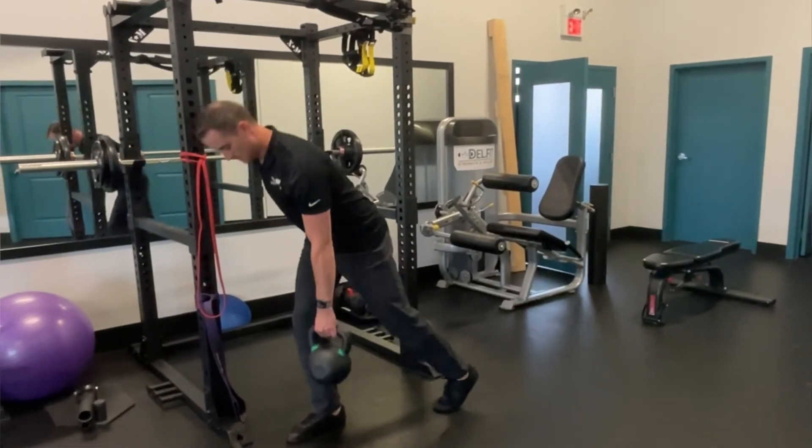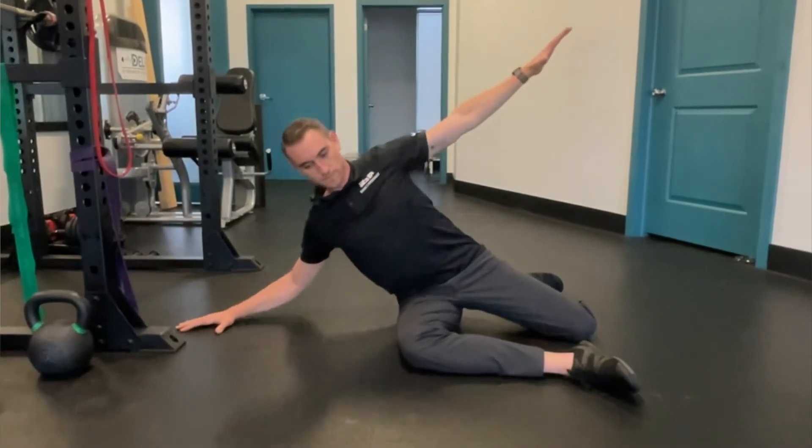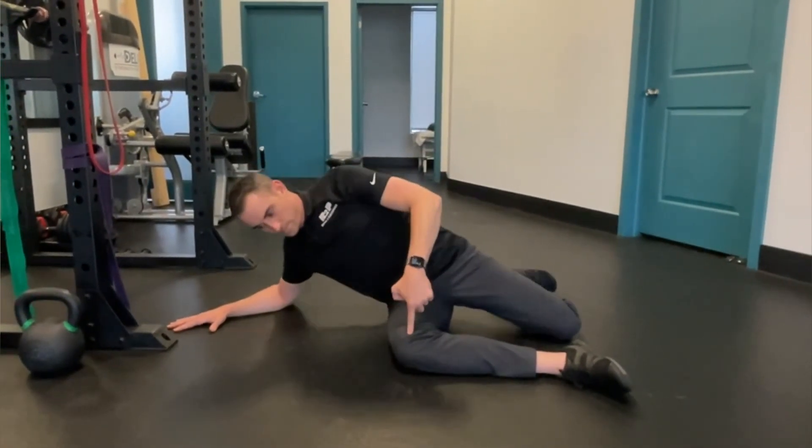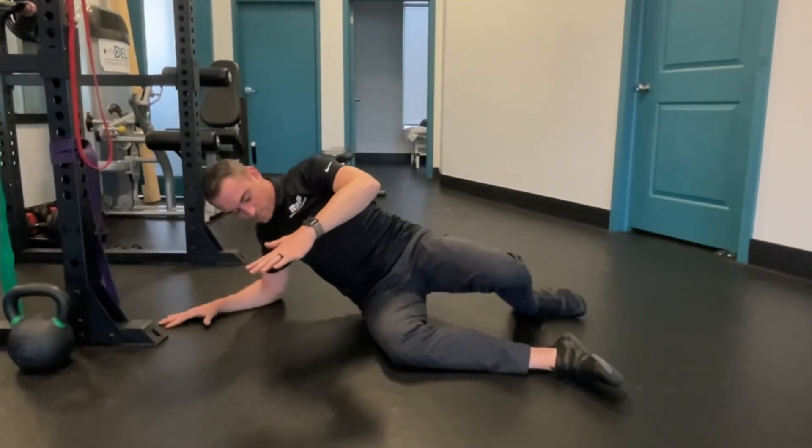The final exercise is another developmental kinesiology movement — we did a lot of developmental kinesiology in the shoulder stability series, and now you're seeing it come up in the hip stability series. Developmental kinesiology is the science behind human development, and this is how you learned to rotate your hips and stabilize your pelvis when you were seven to eight months old. Starting in a shin box position, put your arms out like a tee, fall to the side on one hand, then drop down to your elbow. Make sure you pick your ribs up so that your spine lines up on a straight line from your nose to your belt.